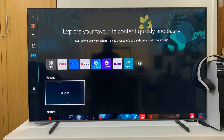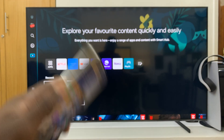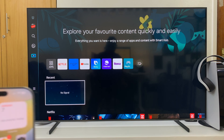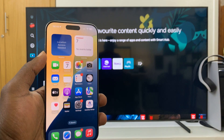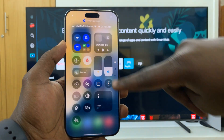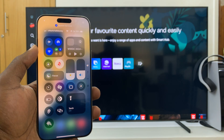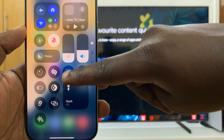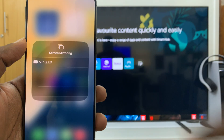The first thing you want to do is make sure both the iPhone and the Samsung Smart TV are connected to the same Wi-Fi network. Once you ensure that, go to your iPhone 16, scroll down from the top right corner, and find the screen mirroring icon — two boxes. Tap on that.